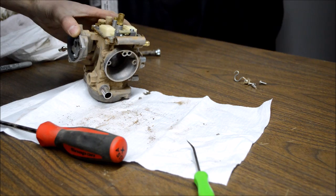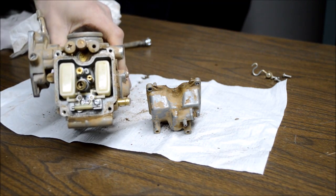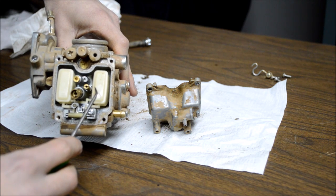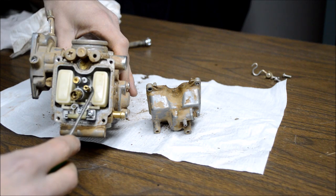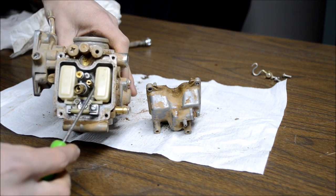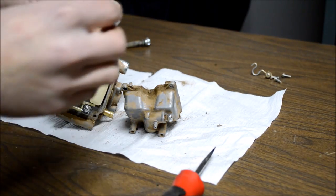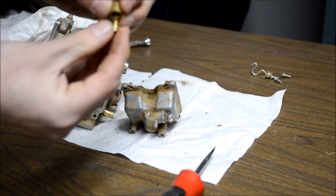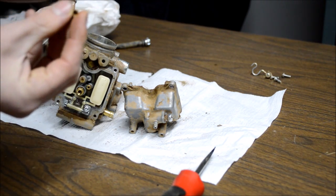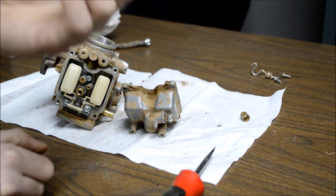It actually looks reasonably clean inside — scratch that, looks like there's some sand in the bottom. This small jet here is your pilot jet, which controls fuel flow at idle. It's commonly the one that gets clogged because it's an extremely small hole, and varnish from old fuel can build up and stop the flow. The main jet is in the middle, and there's a little cup around it to control fuel sloshing so there's a constant flow at the pickup. I can see clear as day there is a little pebble of sand right in the center of the jet — that's exactly what we have going on.